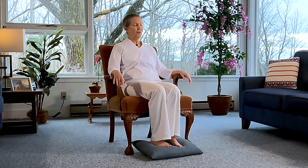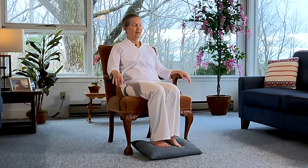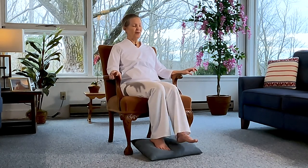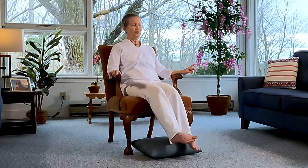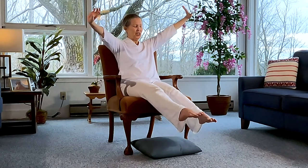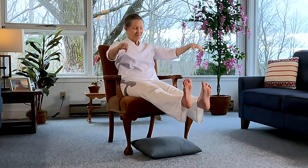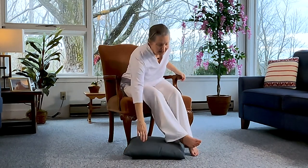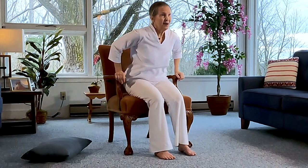Bring your awareness back to your breath, deepen the inhalations and fill the body with renewed energy and vitality. As you exhale, release any tension. Start to wiggle the fingers and the toes gently, maybe having a little stretch. And if you can then, come onto the chair and we'll just do a little bit of breathing practice.